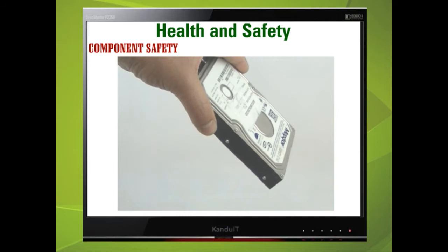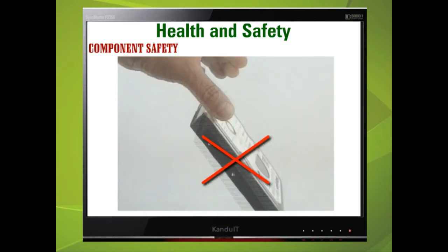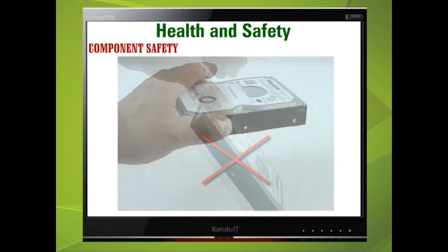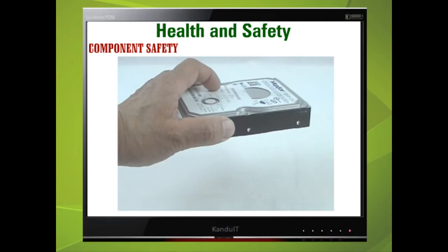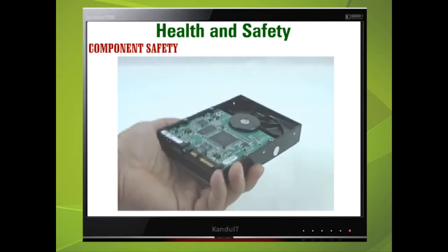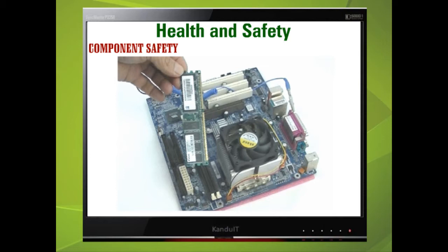Certain components such as hard drives and CD, DVD, ROM drives can be damaged by dropping them or if they receive a knock, since they are manufactured with very high precision engineering. Various drives are only designed to be operated in certain positions; running some hard drives upside down can cause problems and corrupt data stored on them. Try to handle components by the edges rather than touching the electronics, even when wearing an anti-static wrist strap.